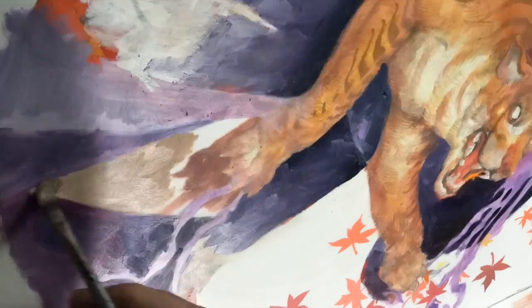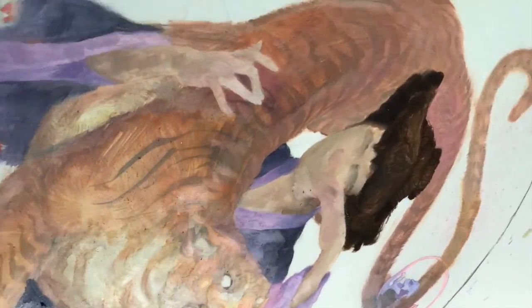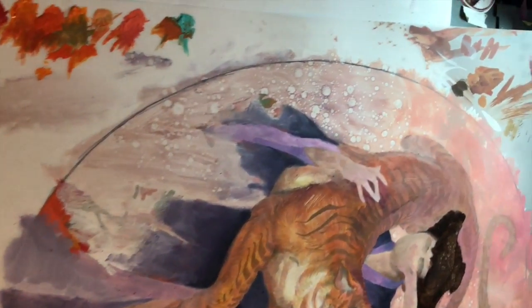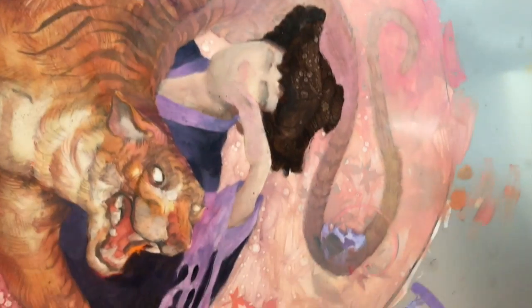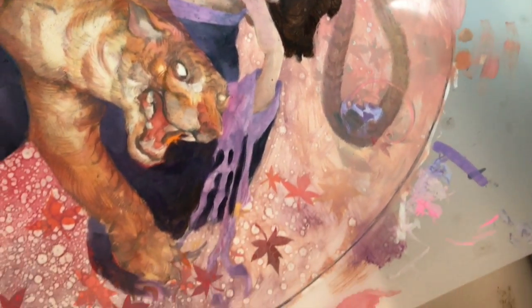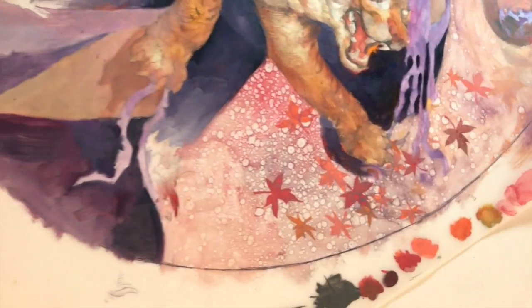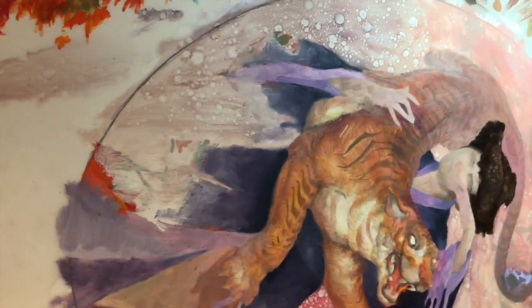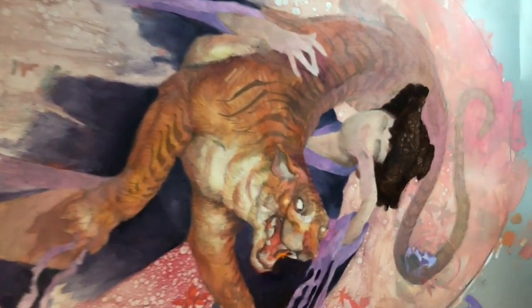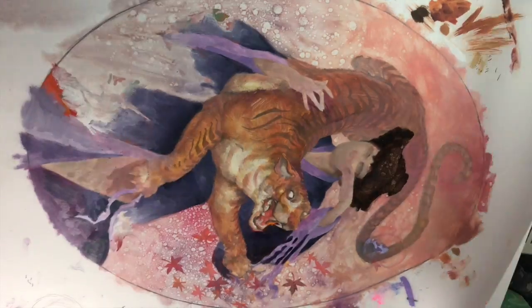I scumbled the whole background and spattered turp into it to eat it away in those areas where those holes are. For that I added a lot of medium — when you spatter the turp or odorless mineral spirits into it, it can really eat it away in a cool way. If it's just pure pigment with the Gamblin Fast Matte, it's not going to eat as dramatic holes. And it looks like it's time for the big flip — we can see what we got.